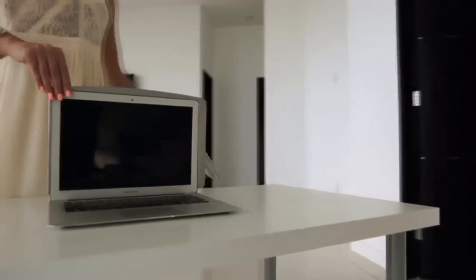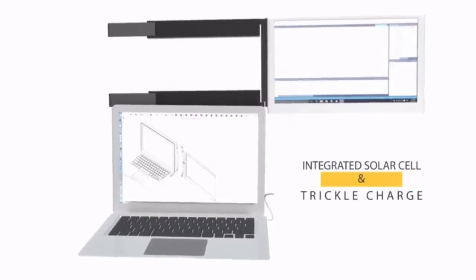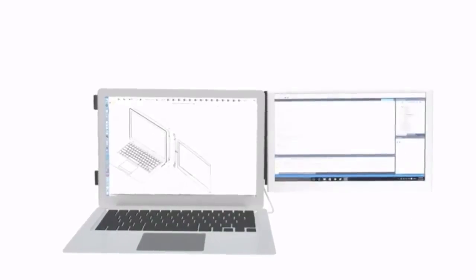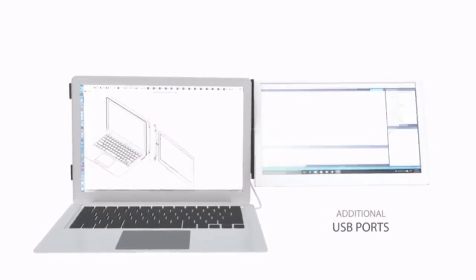Xpanda only needs one USB port for both video and power. It offsets the very low consumption of the LED panel with photovoltaic solar panels on its backside. These panels provide a trickle that will continue charging your laptop even when it's not in use. On the MacBook model, Xpanda will add two extra USB ports allowing for charging and other peripherals while you're using Xpanda.